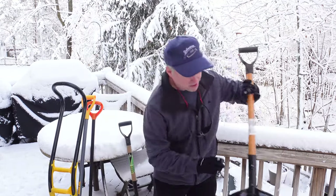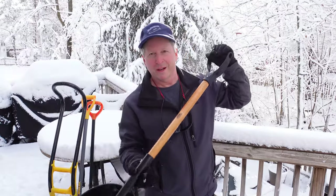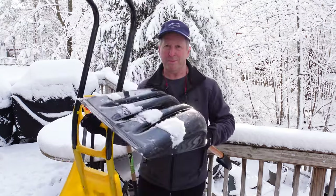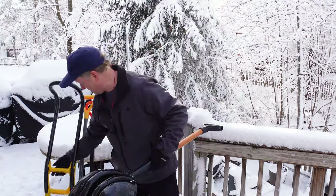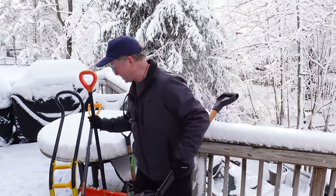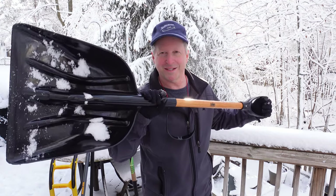This is also a new shovel for me. It's basically a grain shovel and I want to use it because I like it. It's a little shorter and wood as opposed to steel pipe or aluminum. We'll see if that makes any difference. This is a great shovel for cleaning off decks and smooth surfaces — or so I think. We'll test it out and see.